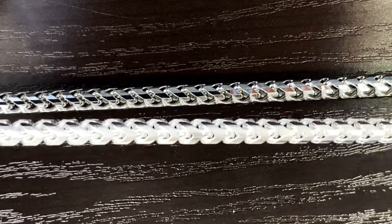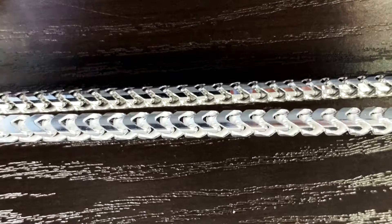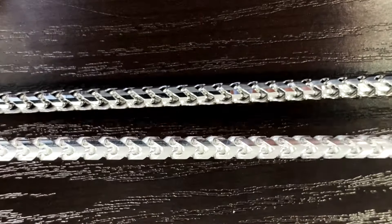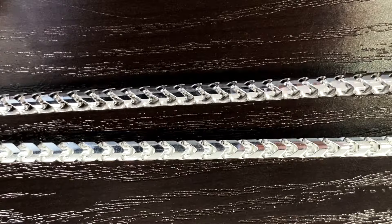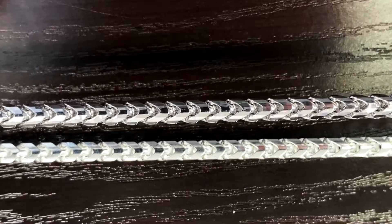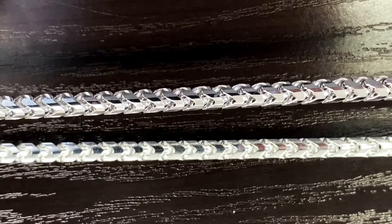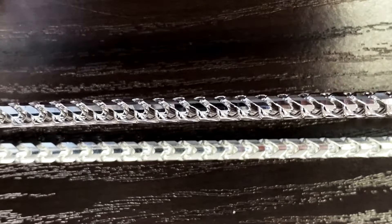This first one is the regular Franco — you can see how it's a little more squared off. The second one is the diamond cut Franco; you'll notice all the smaller facets on each link, which also gives the entire necklace more of a rounded profile and more of a sparkle and dazzle that catches the eyes.